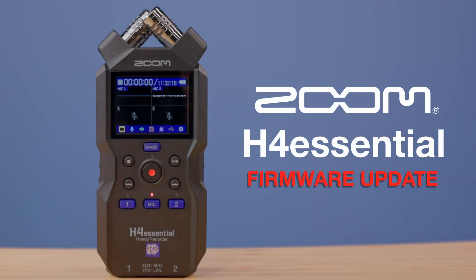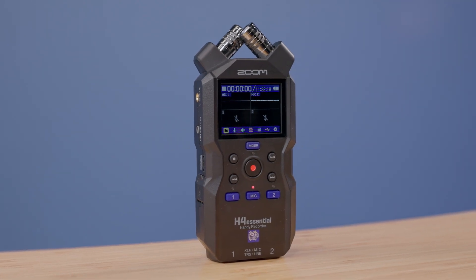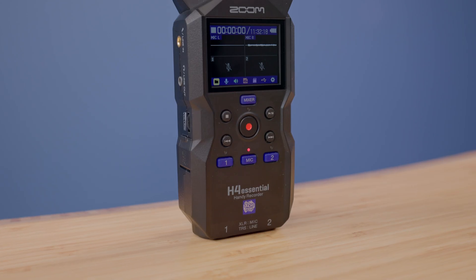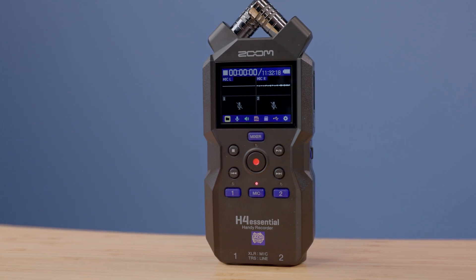Hi everyone, this is Samuel from Zoom. In this video, I'll teach you how to update the firmware on your H4 Essential. While these instructions can be used by anyone, they are tailored to help make the update process accessible for blind or visually impaired users of the H4 Essential.